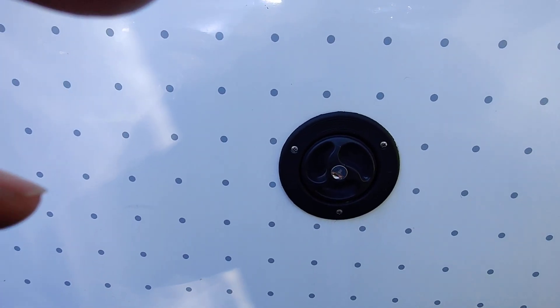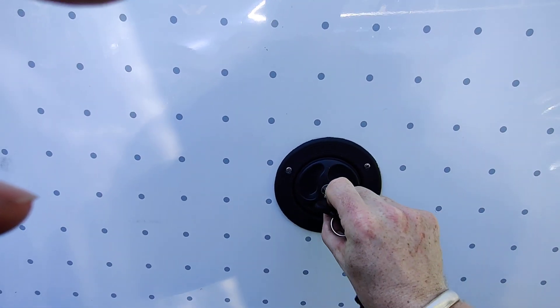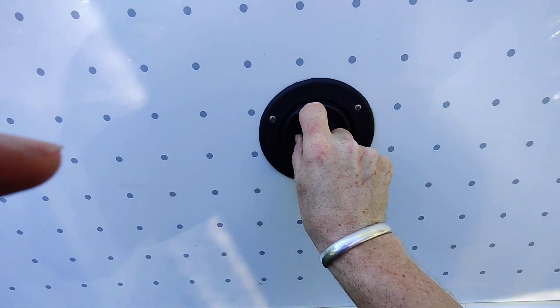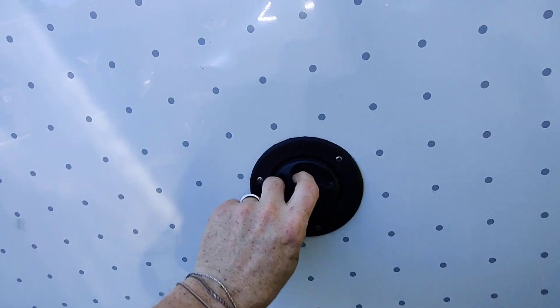When we first got the caravan we couldn't work out how this water connection worked. First of all you unlock it like that, pull the key back out, and you push in and turn. It's really hard to do one-handed.